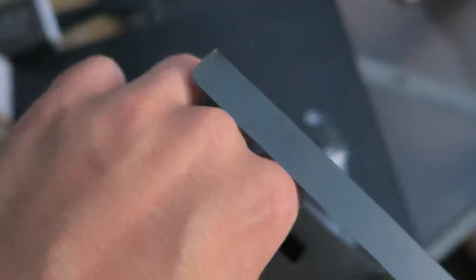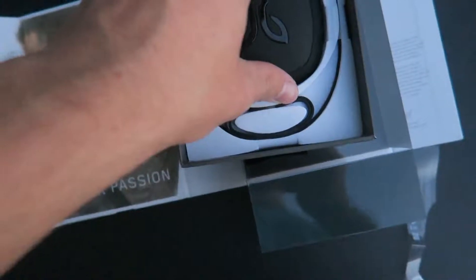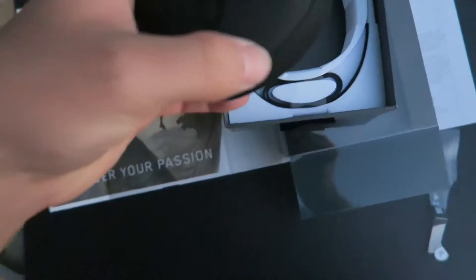If we go back in here, you can see some more Jaybird branding. It looks like you just pull on it and it will slide out. Sorry for all the shakiness — I'm doing this one-handed.